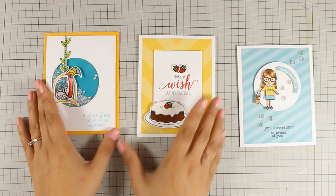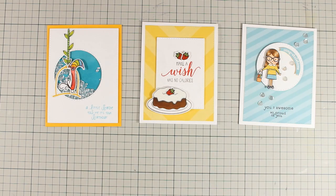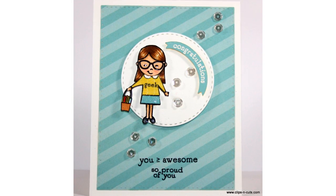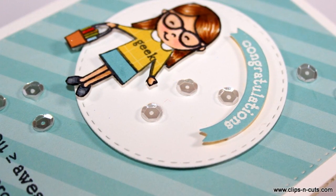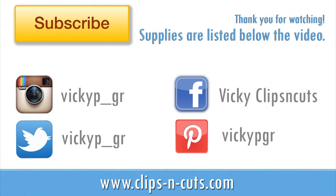So here are all three cards that I made using Avery Elle this week. I hope you had fun and got inspired — if you did, don't forget to leave me a comment and give me a thumbs up on my YouTube channel. Here are a couple of close-up photos of the card I made today, and if you haven't done so already, make sure to subscribe to my YouTube channel because that's the way to tell me that you love my videos and want to see more. Thank you all for watching!